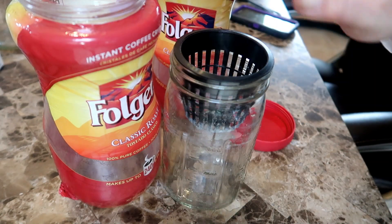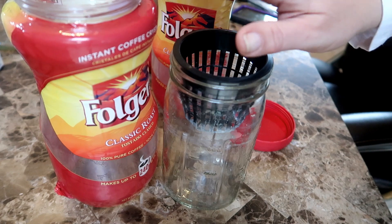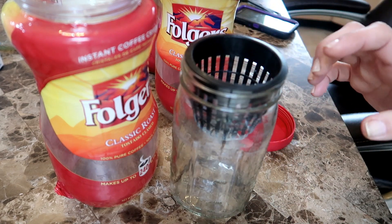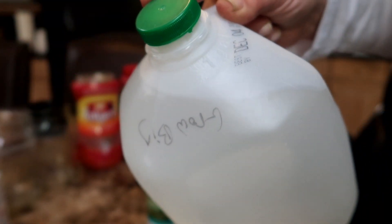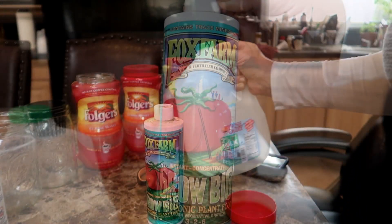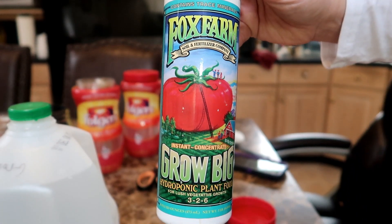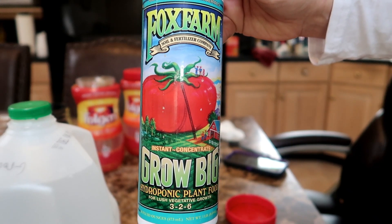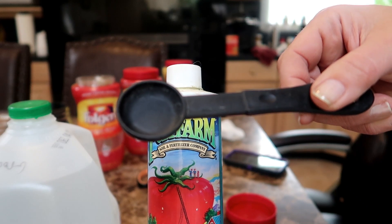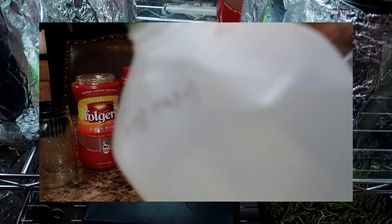Basically you need some sort of container — a mason jar or Folgers coffee jar, anything that is food grade and will hold your hydroponic water. The water I use is not just plain tap water; it is mixed with nutrients specifically made for hydroponics. I use the Grow Big formula from Fox Farms. It's easy to mix — you just measure two teaspoons into a gallon of water and shake. It doesn't get easier than that.